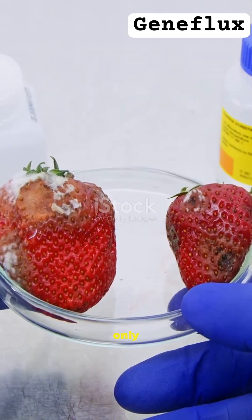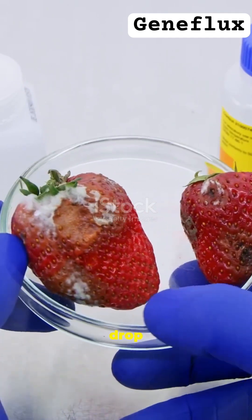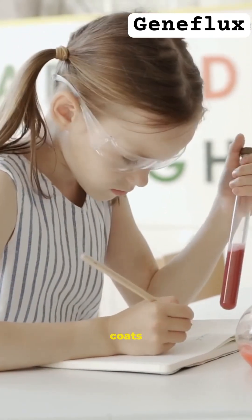To try this at home, you only need a few things from your kitchen: a strawberry, some salt, a drop of soap, and a little water. That's it.